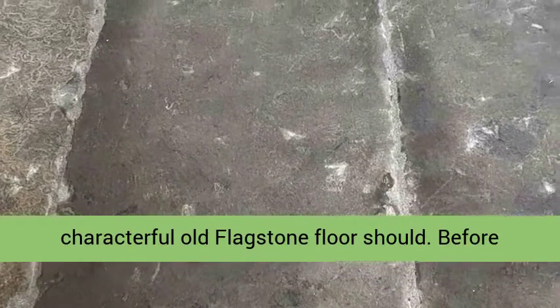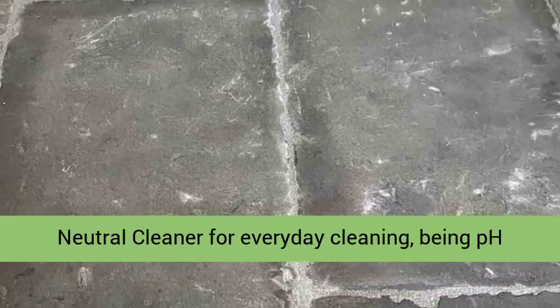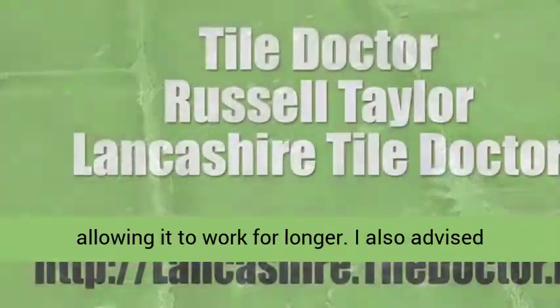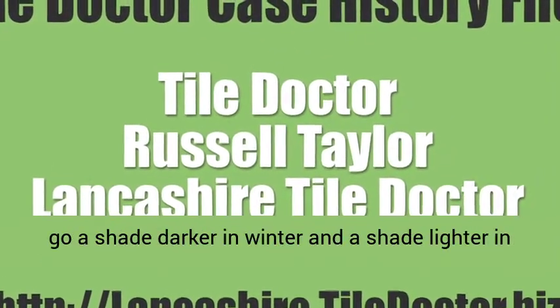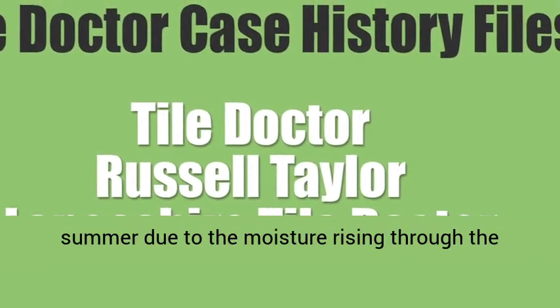Before leaving, I recommended they use Tile Doctor Neutral Cleaner for everyday cleaning — being pH neutral it won't prematurely erode the sealer, allowing it to work for longer. I also advised that it's possible that parts of the stone may go a shade darker in winter and a shade lighter in summer, due to the moisture rising through the floor.